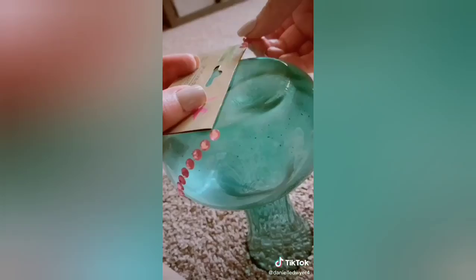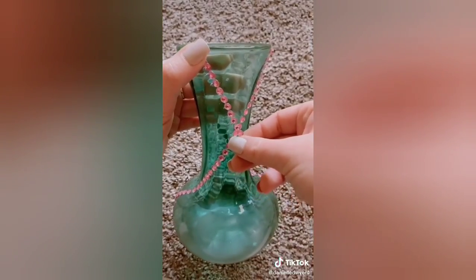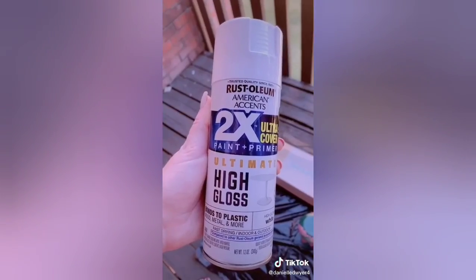I split the vase into quarters with two strands going one direction and two strands going the opposite direction. When the strands are going to cross over, make sure you cut them so that they lay flat on the vase. You then just follow your original strands with however many rows you want — I did four.